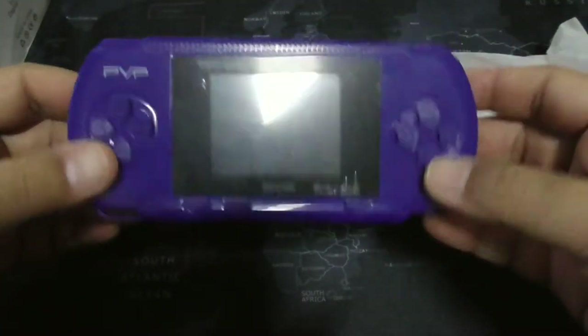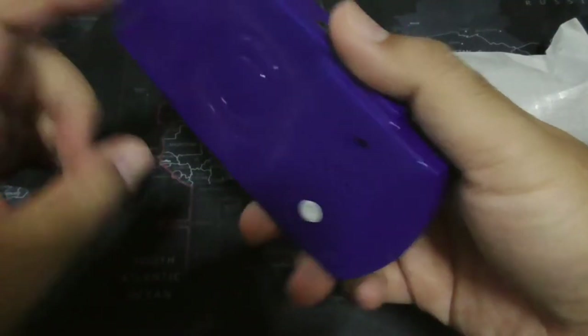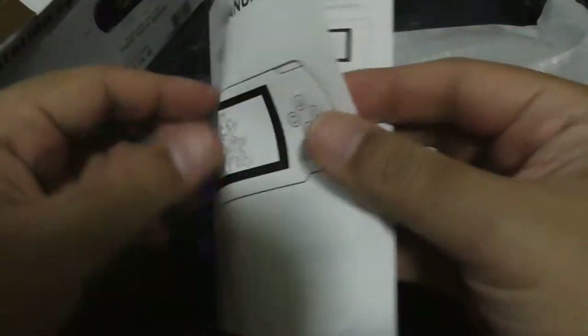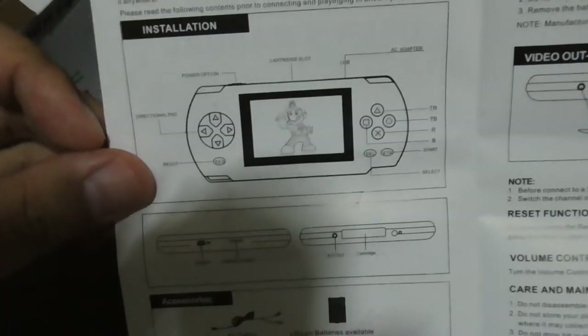So let's unbox this — what you get in the box. You get the PVP Station itself, cheap feeling, plasticky, of course. You get the user's manual, which you don't have to bother reading. This thing just plays NES games. It's just NES on a chip.